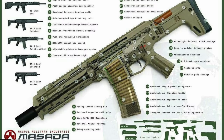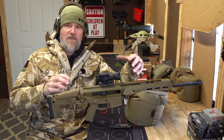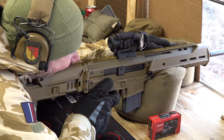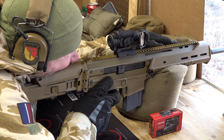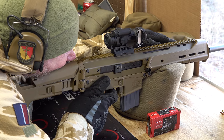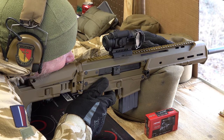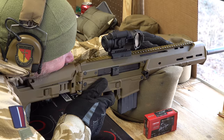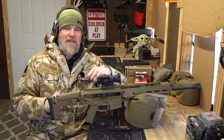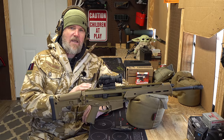Magpul came up with this thing called the Masada, and everybody was dying to get their hands on one — me included. They kept teasing us with photos. Ultimately, Magpul sold the gun to Bushmaster, and Windham, Maine Bushmaster put it straight into production with some kinks not worked out. Magpul was looking at a much lower price point, but these things first went out at around $1,700, which was really off-putting.